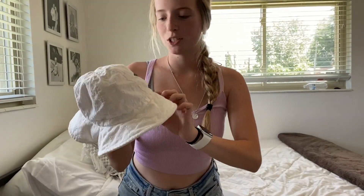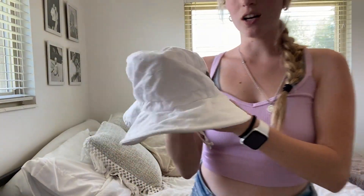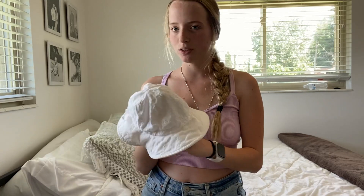Hey guys, it's Jayla. Today I'm going to be showing you guys this Jan and Jill Toddler Bucket Hat. I have been using this for probably four months with my toddler and I have absolutely loved it. It's seriously been a game changer.